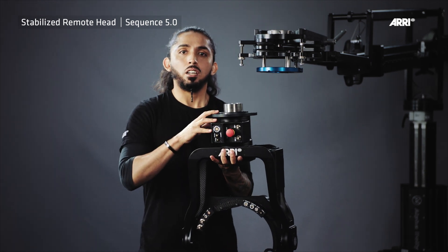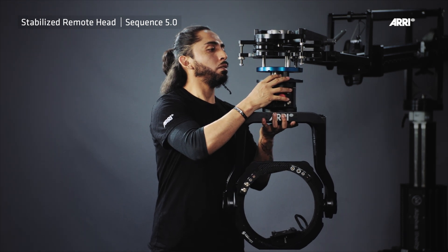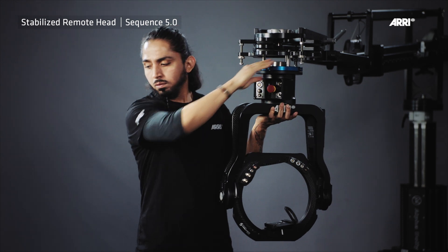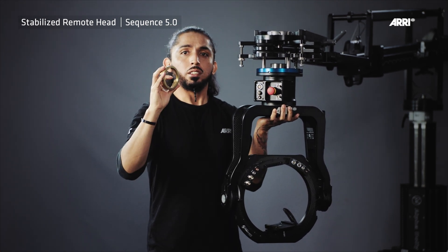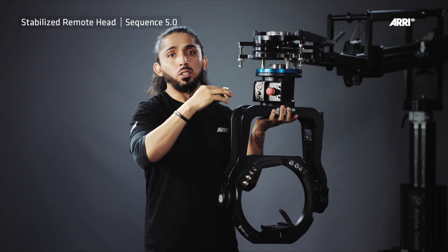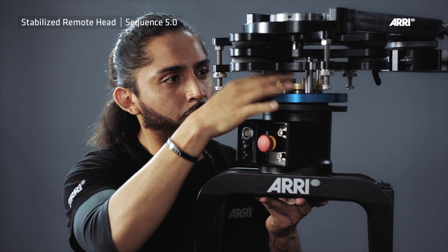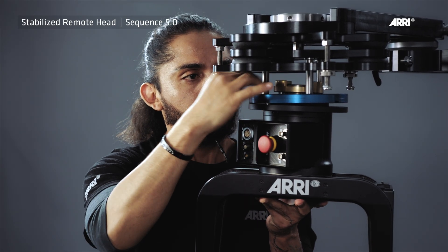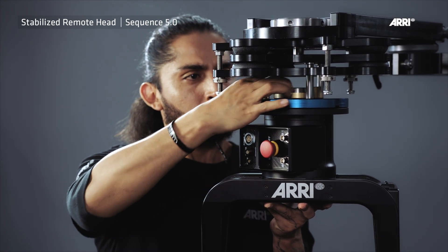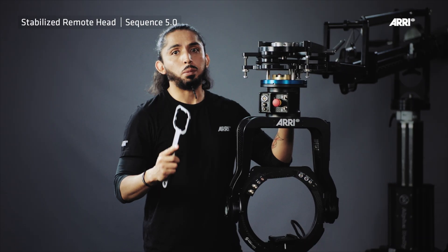Now use the brass castle nut of the isodampter to secure the SRH inside the isodampter. To tighten the brass castle nut you will need a special tool.